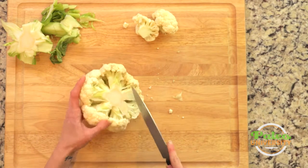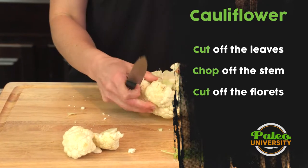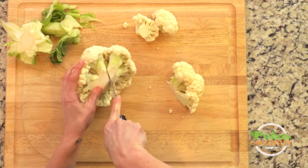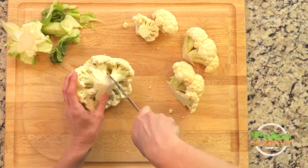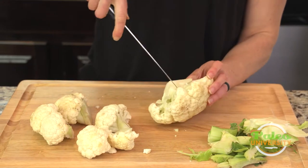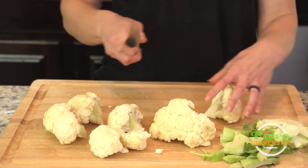Then I'm gonna basically just come in and try to cut the florets off a piece at a time in sort of larger chunks. You can see I'm sort of choosing these places where it naturally is already pulling apart, like this gap here. That'll be a place where I'll cut down the middle now and it's exposed more.